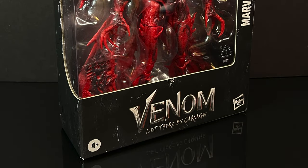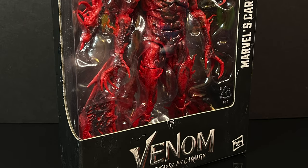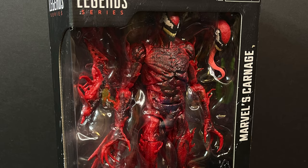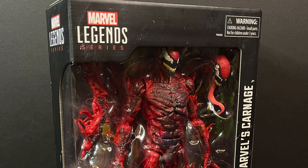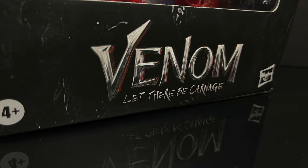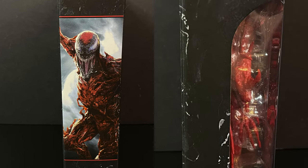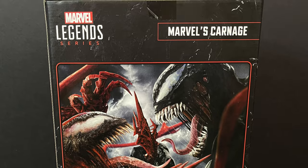Welcome back everyone, Toysha here for yet another Hasbro Marvel Legends. Better late than never - this is from the roughly two and a half year old movie Venom: Let There Be Carnage. On the side of the box we have Marvel's Carnage, good old Cletus Cassidy, and on the back side of the box it's Venom versus Carnage.